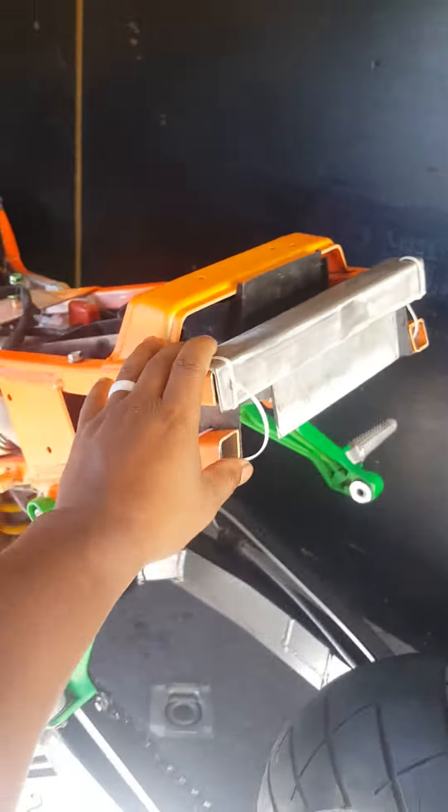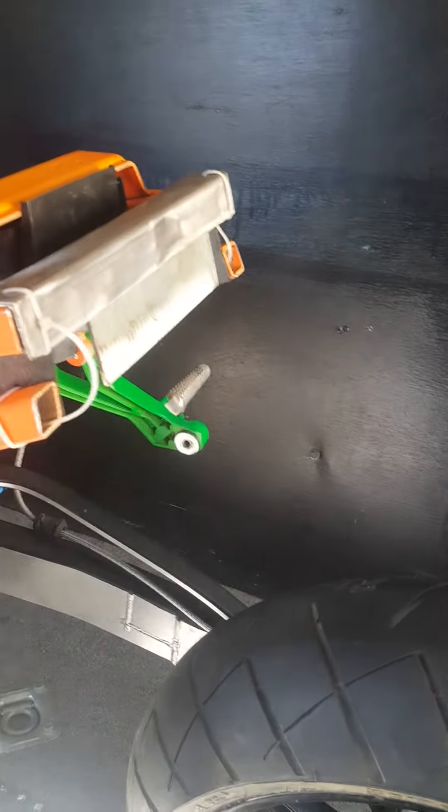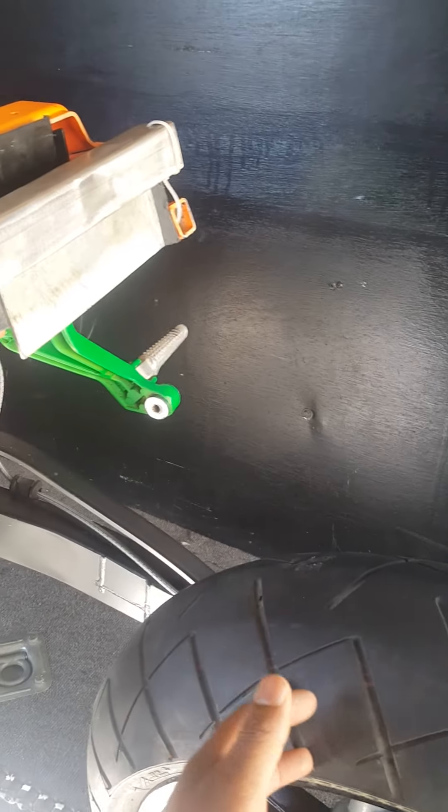This is what I fabricated today. Because I eliminated the back seat, of course it's only going to be a one-seater street fighter style. And with the extended swing arm, I wanted it to look like it was a little further out without actually paying money to buy a bigger swing arm, since it's already extended.